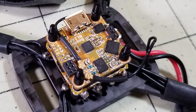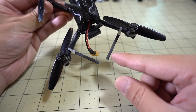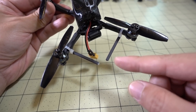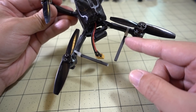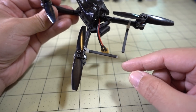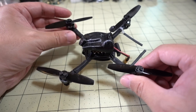The flight controller has two UFL connectors for two antennas because the receiver has a diversity setup. It is a D8 receiver, and it does send telemetry back to the transmitter. The antennas come out and they've zip-tied them to the arms. I didn't have any issues with failsafes for range or anything like that — it's going to be fun for park flying.